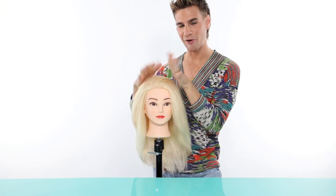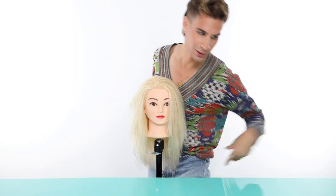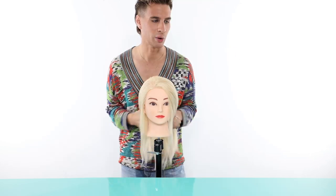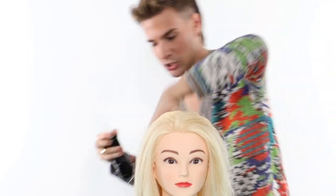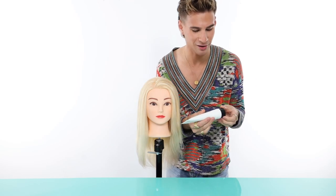We have our mannequin today and we are going to add a little oil — it just seals those ends and makes them so shiny and healthy and beautiful. We're gonna put some heat protectant in because we don't want heat damage, even though the Corral helps with that a lot. We're going to brush that all through and put a little bit of smoothing cream in.